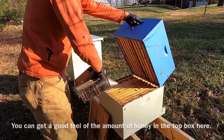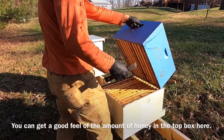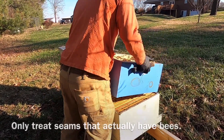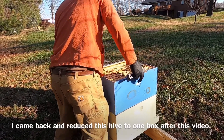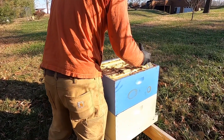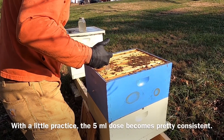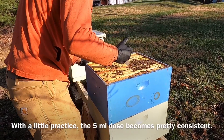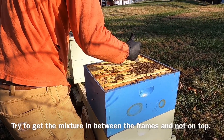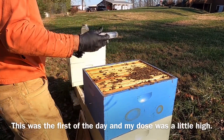This hive is wholly up in the top — this is not a very good looking colony of bees. So I'm actually going to forego the bottom and just drizzle the top. We have bees on the edge here, and I'm just going to do 5 milliliters, 5 milliliters, 5 milliliters. And that hive is done.